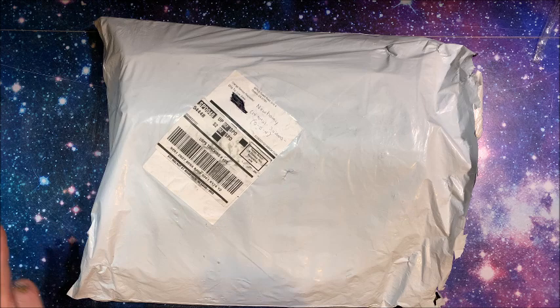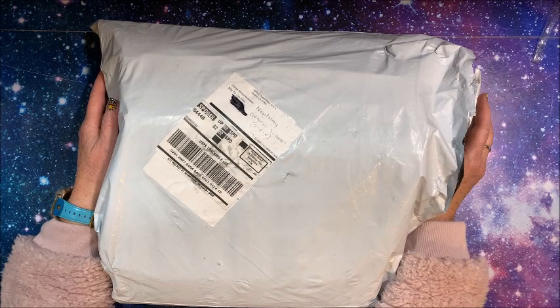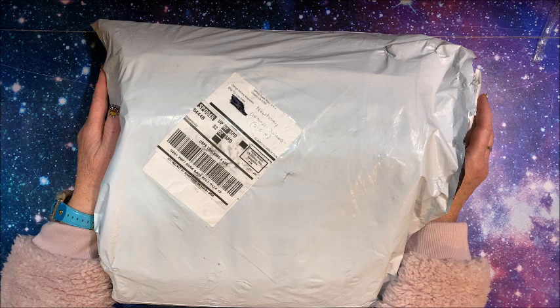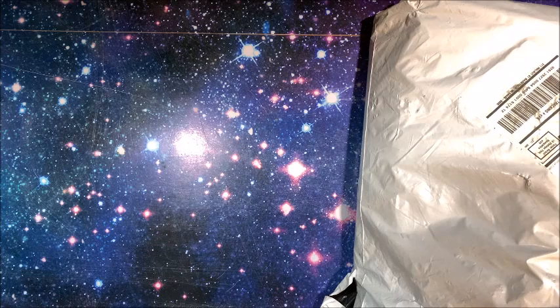Welcome back to Lisa's Coloring Corner! I have some more diamond paintings to unbox for you. This is part two of the big haul that New Homie sent to me - they were so kind to let me pick out a number of diamond paintings. Part one is already up on my channel and I'll link that down below. We're going to grab five more from this bag, and then I'll only have one more part to do in this mini series.